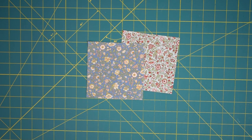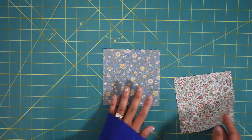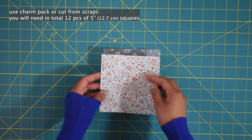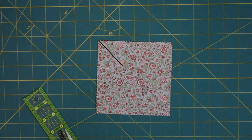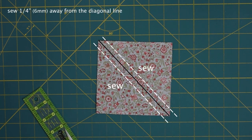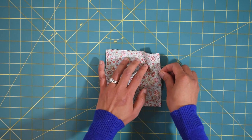Thank you for listening to the sponsorship. I hope you enjoy this tutorial — without further ado, let's get started. Let's begin by working on the half square triangle patchwork. You will need two five-inch squares. Lay them right sides together, take your ruler and draw a diagonal line, then sew a quarter of an inch away from the diagonal line on both sides. Pop a couple of pins to secure them in place.